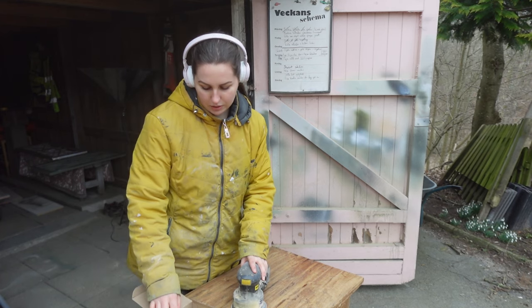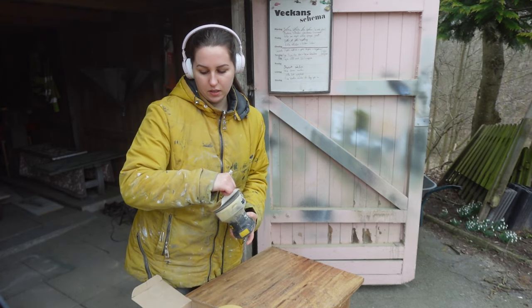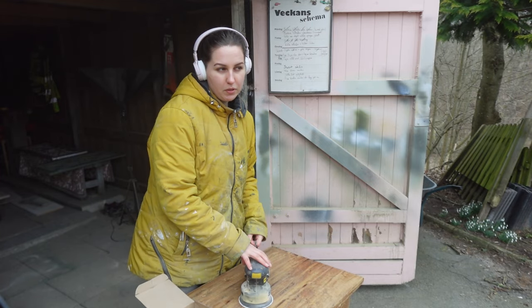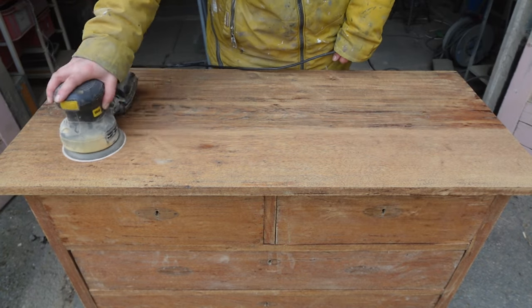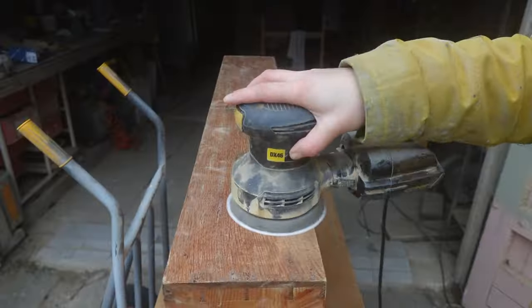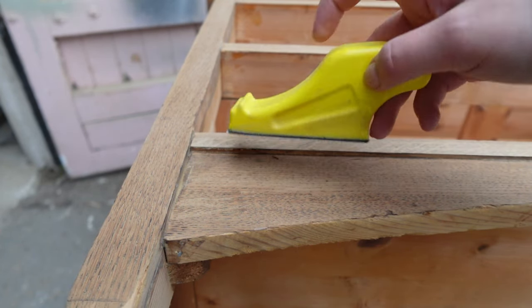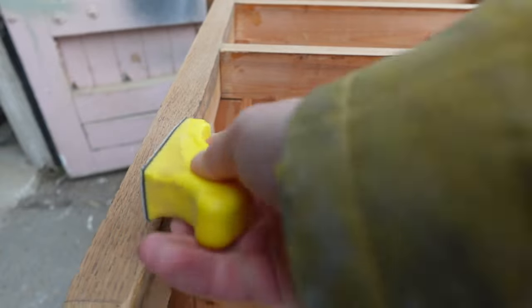My 48-hour challenge continues and I'm going to use 120 grit paper to sand this entire chest. 120 grit paper is perfect to sand off the rest of the varnish and smooth out the surface, and I'm going with the wood grain. Sometimes the surface isn't smooth enough, and that's when I use 320 grit paper to get a perfectly smooth finish. Since the orbital sander doesn't fit in tight corners, I'm using a palm sander or finger sander — this small tool costs only 10 dollars but is super effective for reaching tight spots and corners.